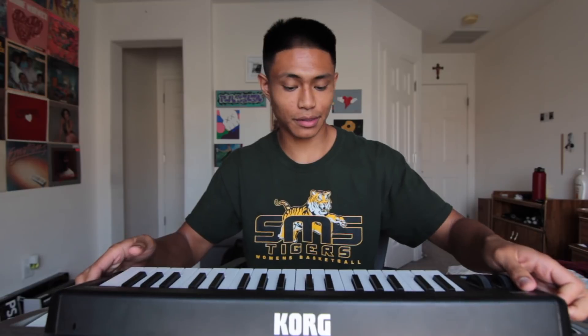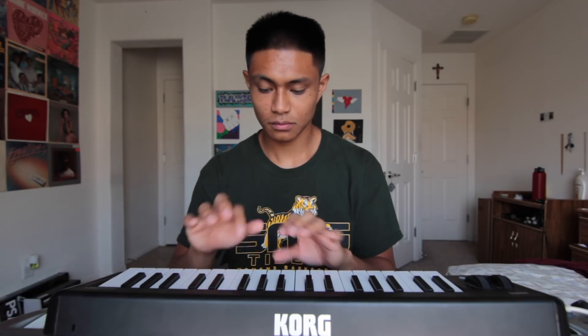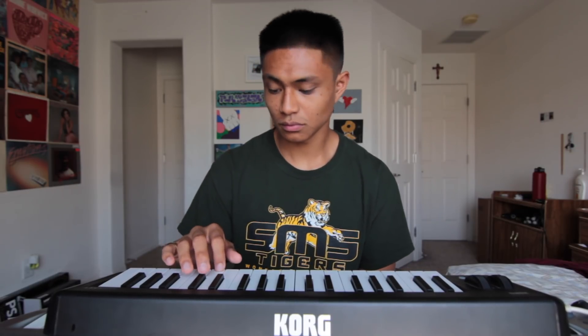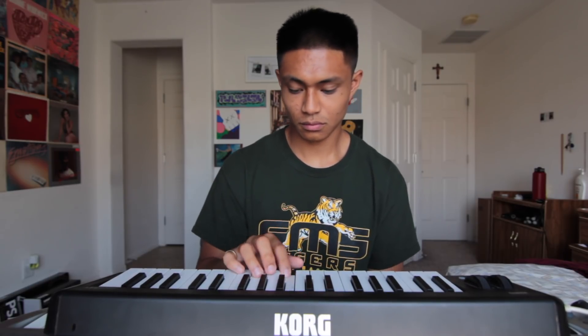A lot of Murda's beats usually have some sort of bell melody in them, so I'm going to mess around with the bell and see what I can come up with. I feel like I'm trying a little bit too hard to find a bell melody, so I think I'm just going to add something a little more subtle.